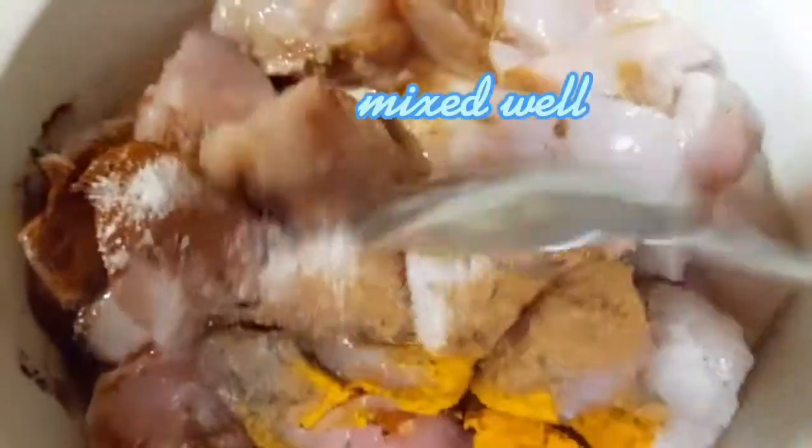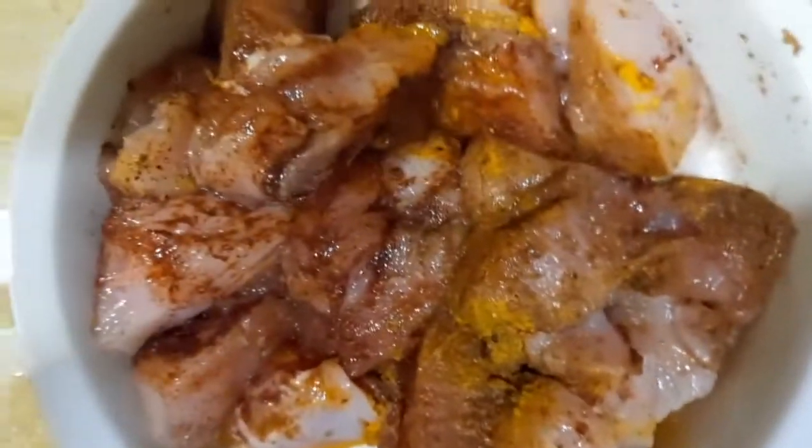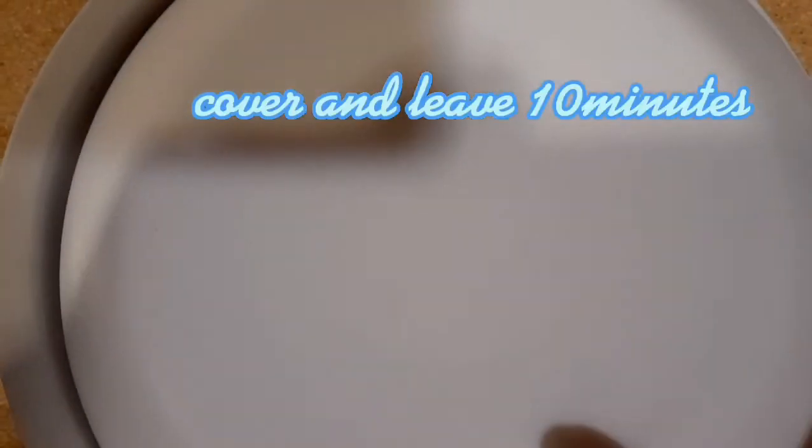Just gonna mix it, and then leave it for 15 minutes. Then later I will fry it.